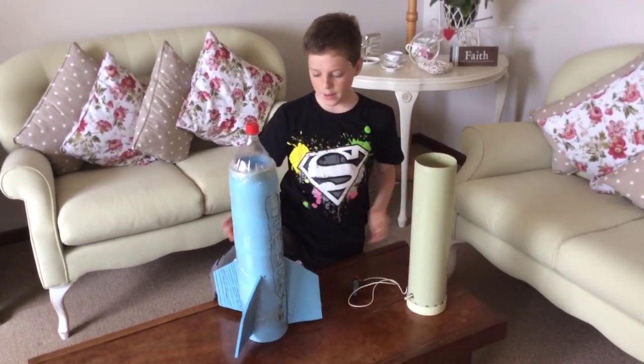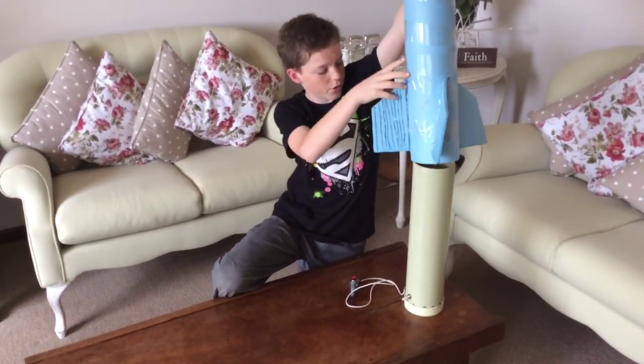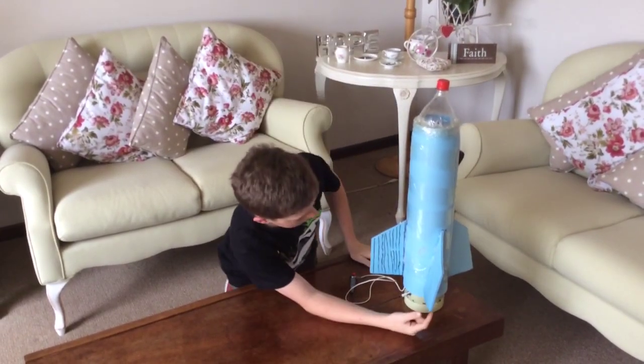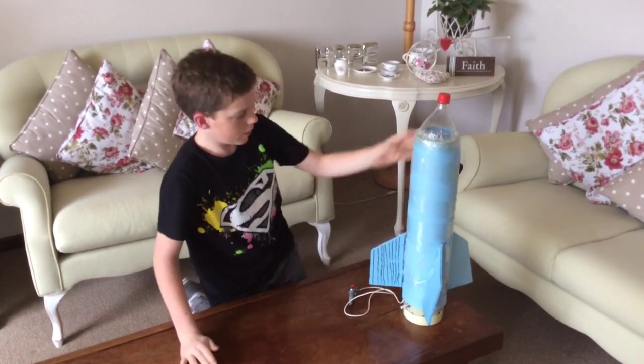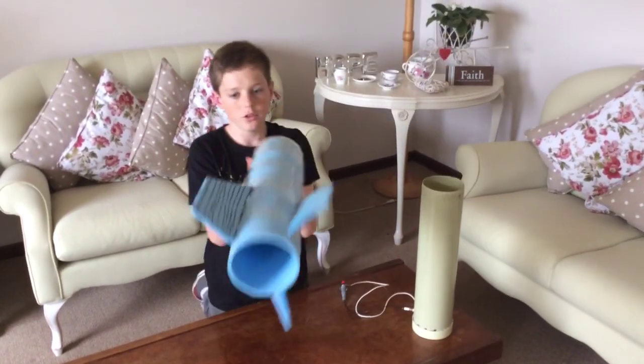We made it at the right length — about this length is about good. When put on the rocket it should be about up to there. We then put on some fins, some nice little fins — you can see basically how big it is compared to my hand. We glued on the fins at a slight angle to create some spin.